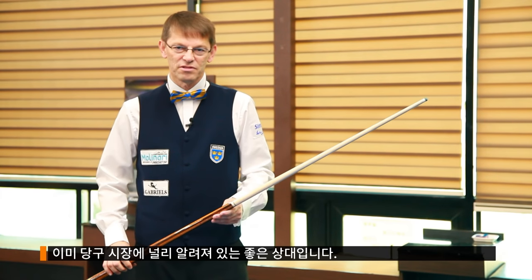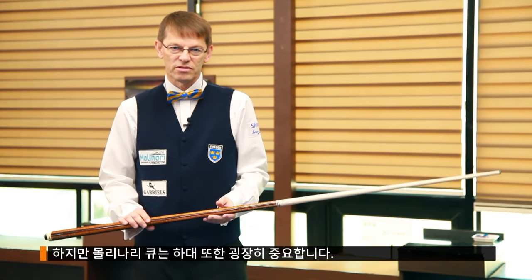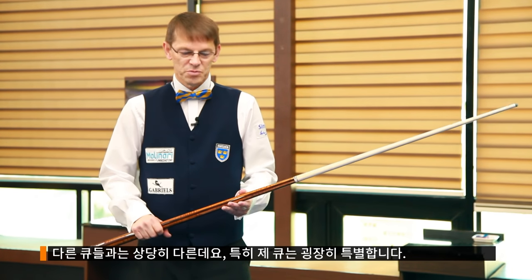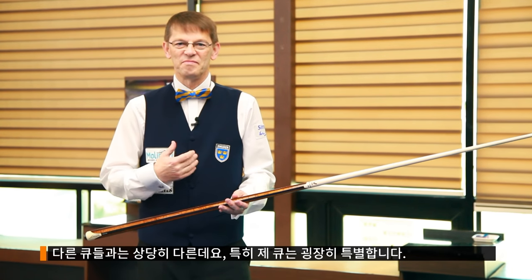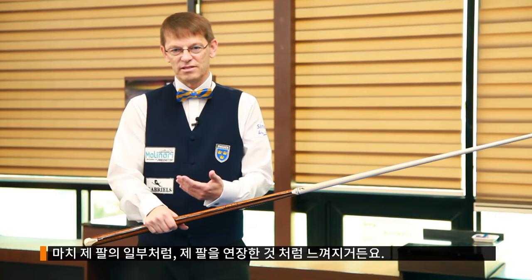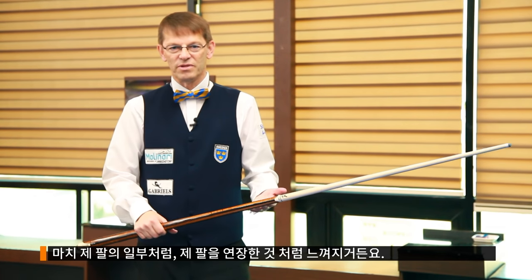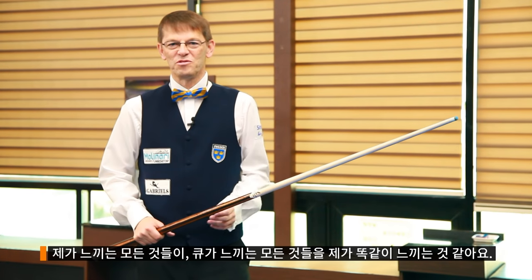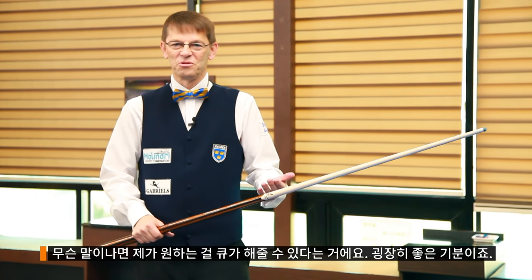Obviously the Molinari shafts have brought something new to the billiard world with a ten-piece shaft and the void inside the front of the shaft. But also the butts are very important — the butts are all a little bit different. Mine is special to me because it feels like it's an extension of my arm. Everything I feel, I feel like the Q is feeling also, so the Q can do what I want.